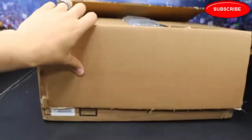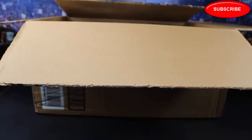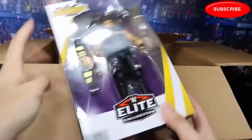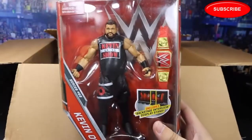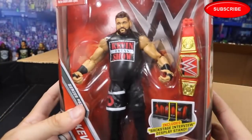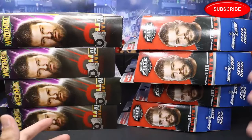Then we have this big old box right here that we got from Amazon — they were having a really, really good sale, so I went ahead and capitalized on it. We have the Wrestlemania 34 Kevin Owens, another Wrestlemania 34 Kevin Owens, another Wrestlemania 34 Kevin Owens, an Elite 53 Kevin Owens, an Elite 53 Kevin Owens, an Elite 53 Kevin Owens, one last Wrestlemania 34 Kevin Owens, and one final Elite 53 Kevin Owens. So yes, we did pick up eight Kevin Owens Elites from Amazon — four of the Wrestlemania 34 and four of the Elite 53.